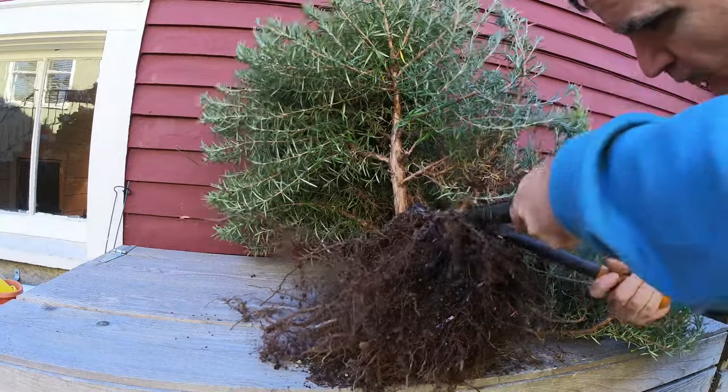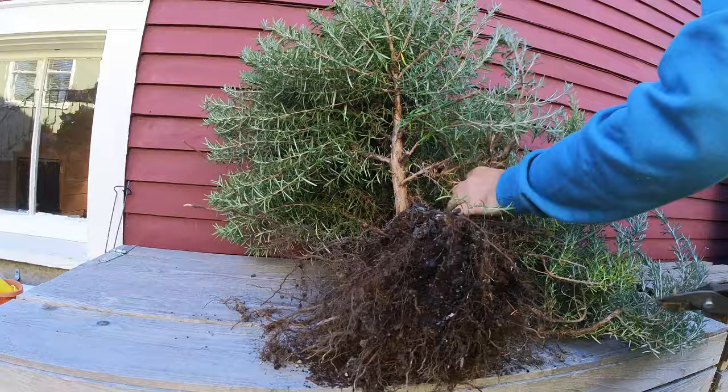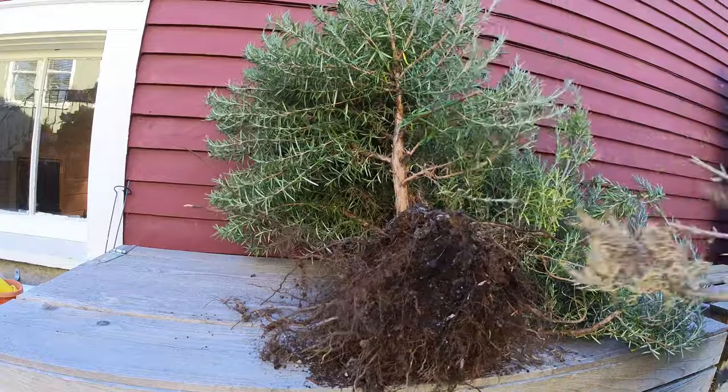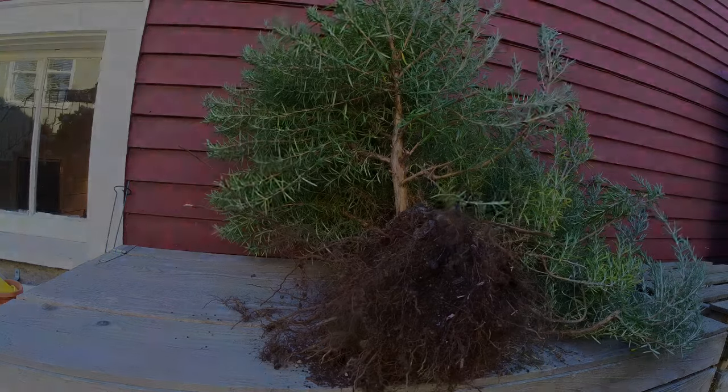Now that it's out of the ground, I can get a better look at its trunk structure. The first thing I want to do is get rid of some of the excess branches down low on the trunk that won't be part of the final form. This one had died back from a previous pruning, showing how picky these trees can be.